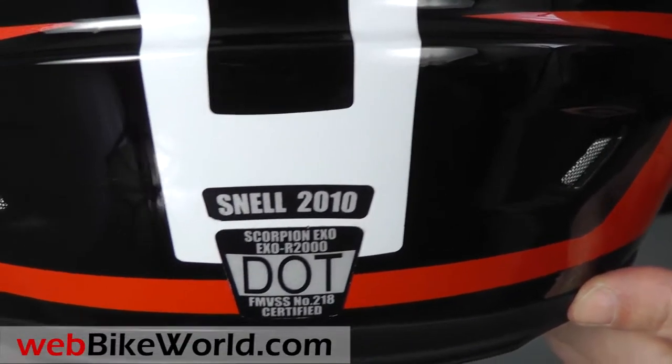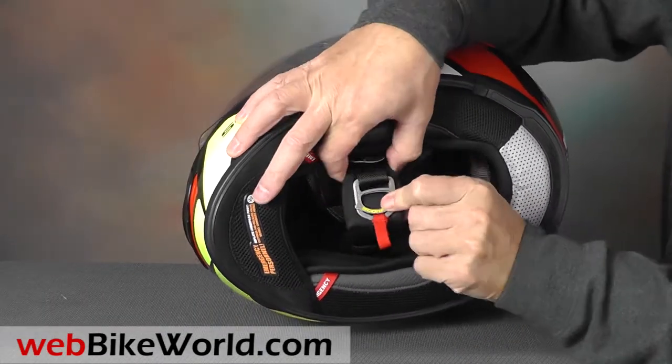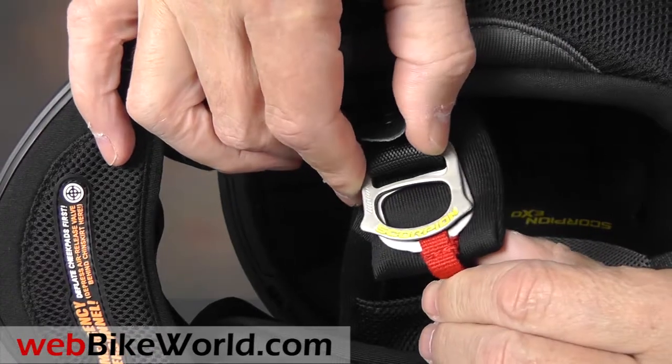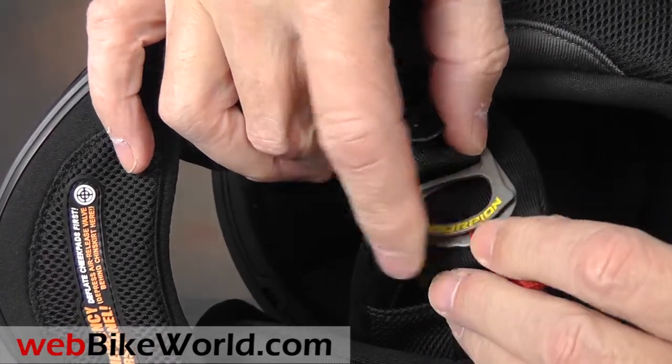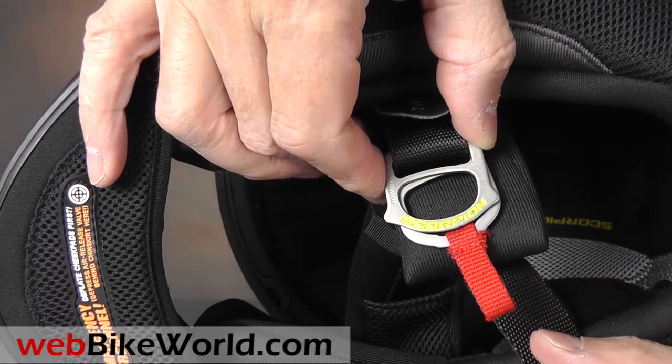The EXO R2000 meets both DOT and Snell M2010 safety standards. The chin strap D-rings are made from titanium, which makes them warmer to the touch and prevents corrosion, which can happen from body moisture.